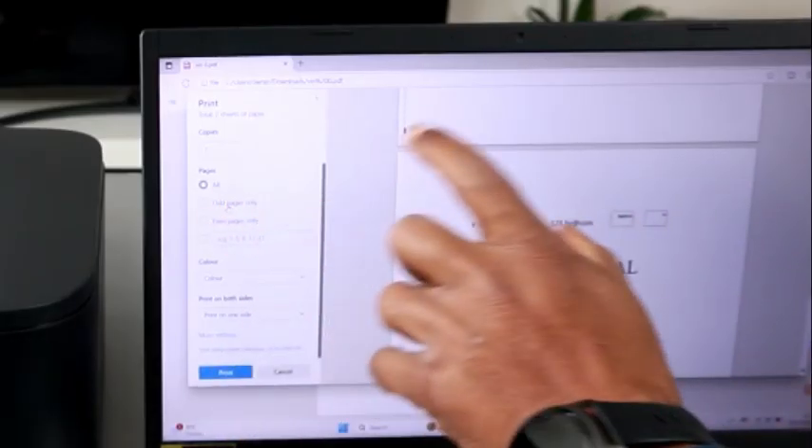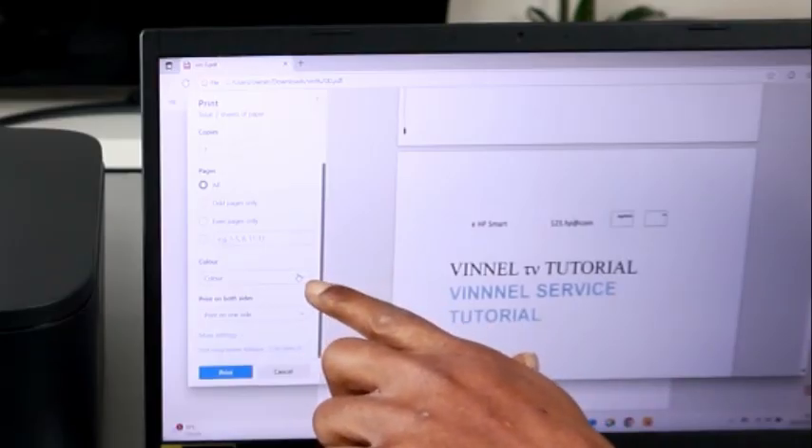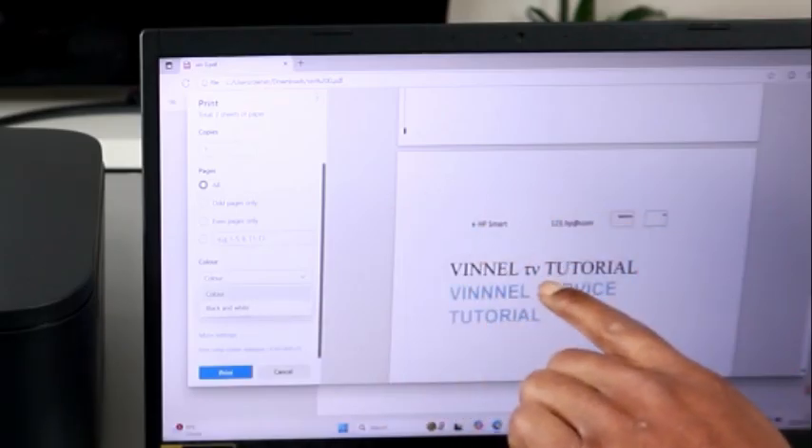Select all pages if you want to print all. You can also select odd pages if you want to print odd pages only, or even pages. Then scroll down — the next option is color. You have the option to print in color or black and white; it is currently set to color.